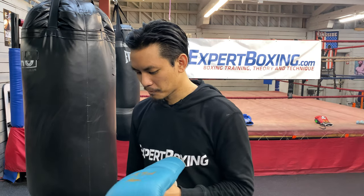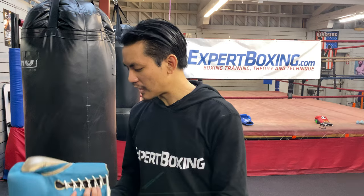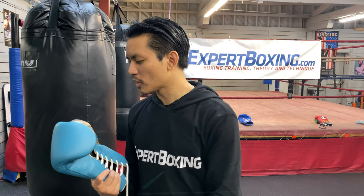I'm John from Extra Boxing. Right now I'm going to review Fly Boxing Gloves. These are made from the UK. This is a relatively new brand — I think they started two, three years ago. There are a lot of people wondering about them, and I finally got to try a pair, so I'll tell you what I think.